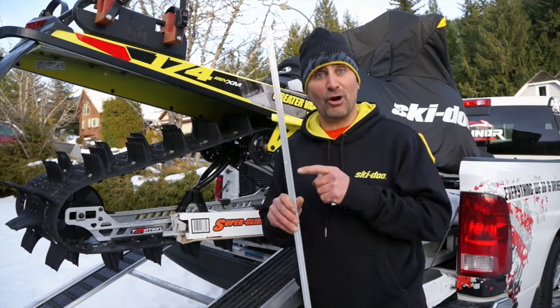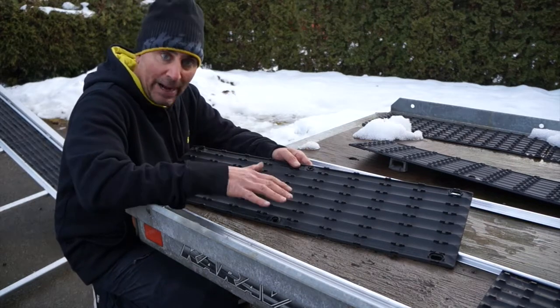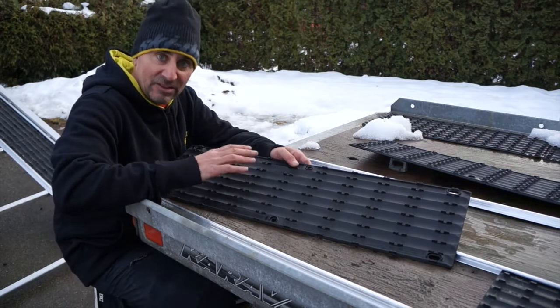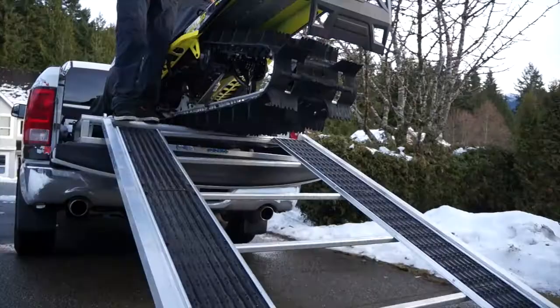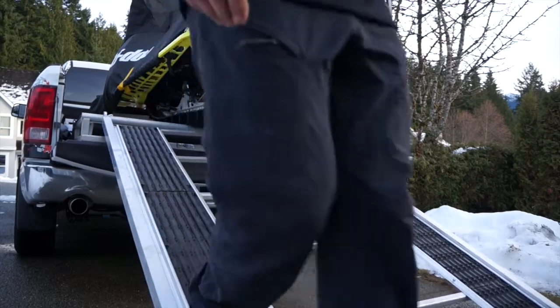Let's take a closer look at how this awesome new product works. Most of you know by now the Superglides are a must-have for your ramps, trailers, and enclosed trailers. They allow your sleds to move around without destroying the inside or top of your trailers or deck, especially your ramp, and you can also turn on them. They also provide great grip when you're walking down your ramp, especially at the end of the day when it's icy and slippery.